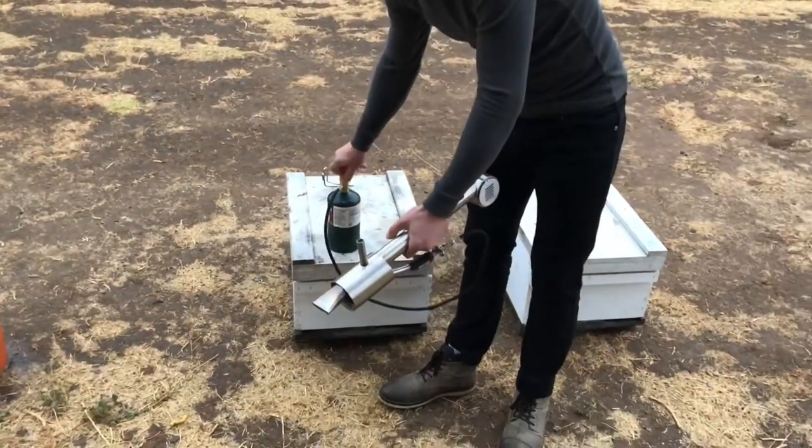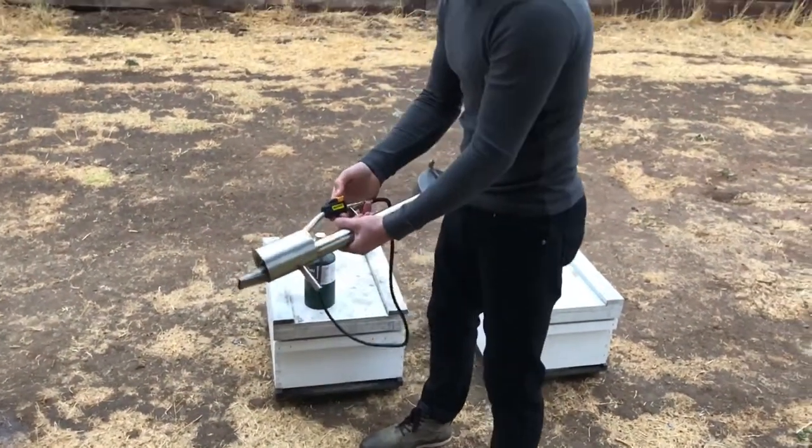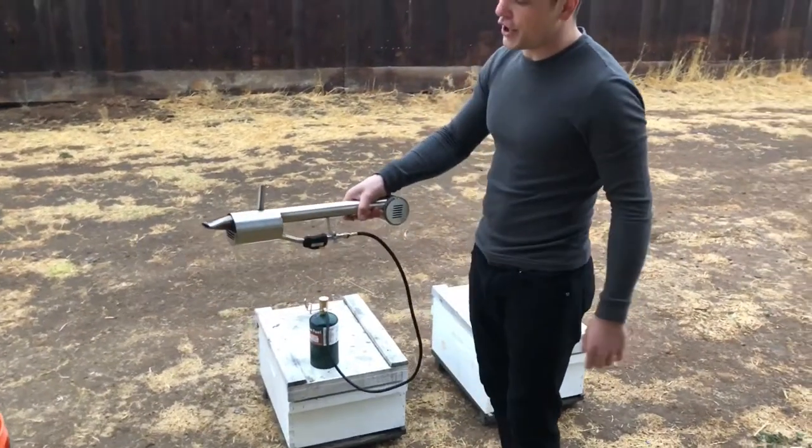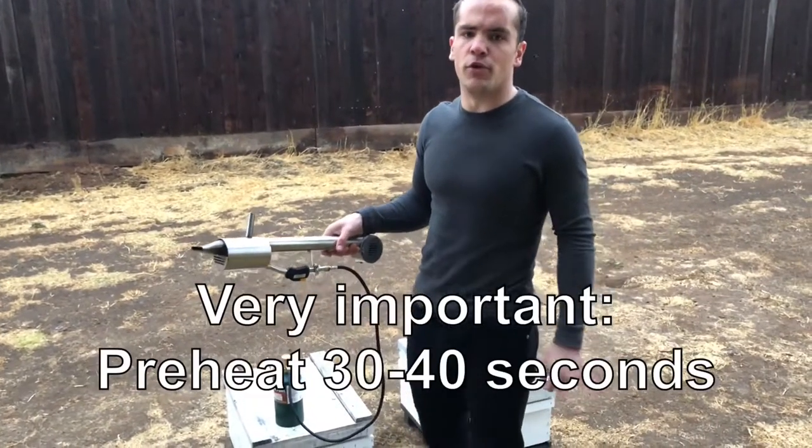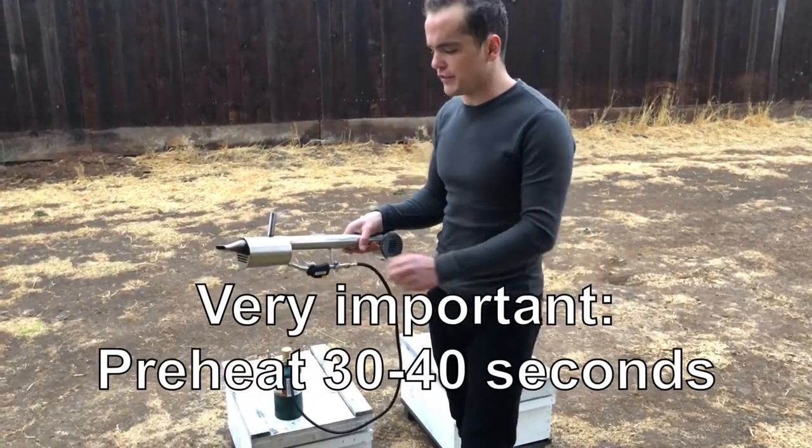You open the propane torch on full blast. You light it and you're going to wait about 40 seconds — 30 to about 40 seconds — depending on how cold it is outside. About 40 seconds is what you're going to have to wait.